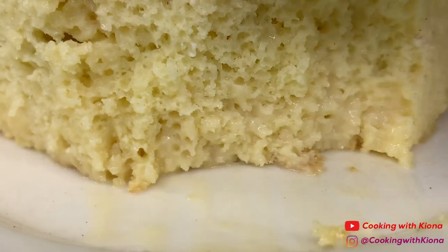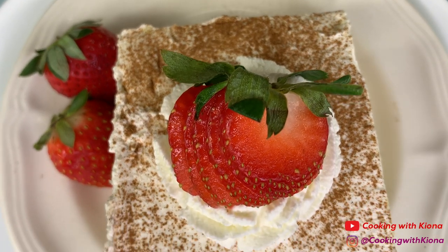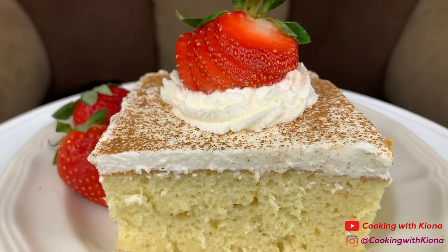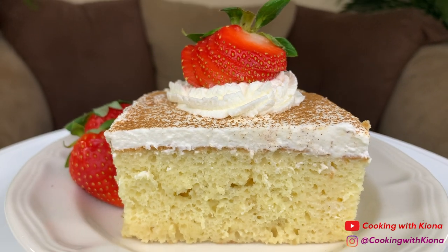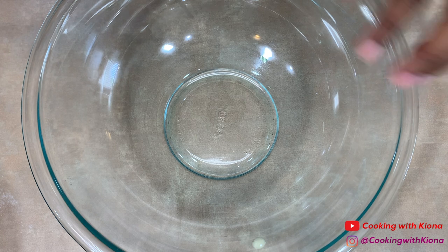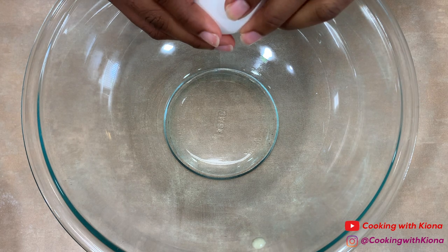Hey everyone, today we'll be making a tres leches cake. This cake was absolutely awesome, so let's get started with the video so I can show you guys how to make it. In two separate bowls, separate six eggs.